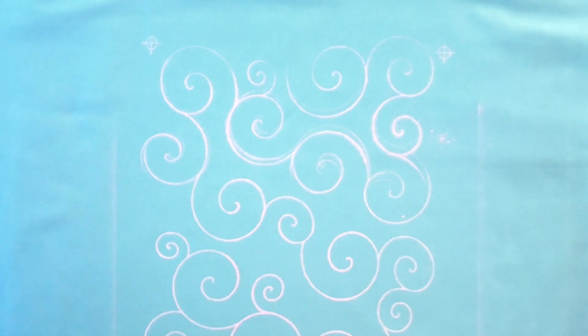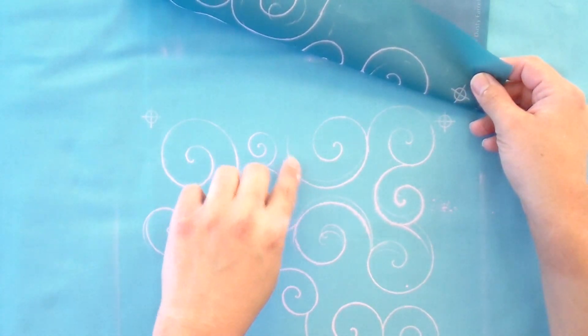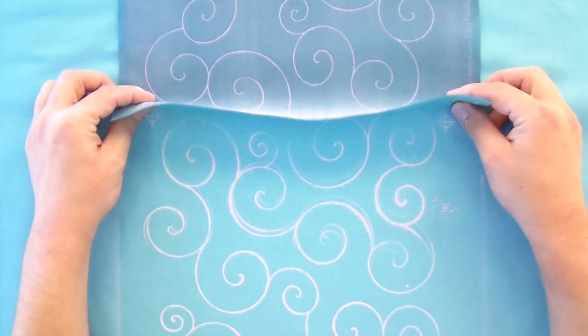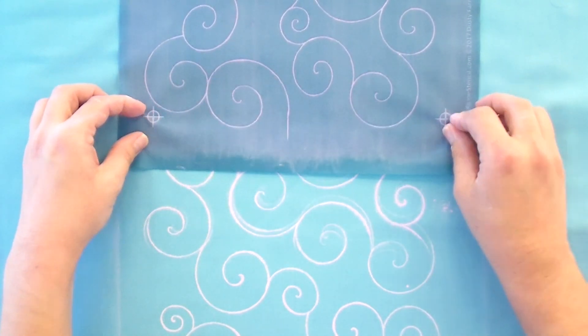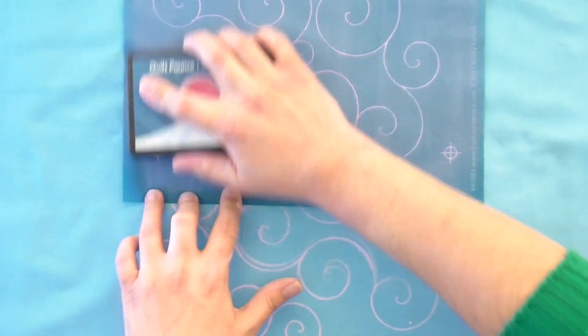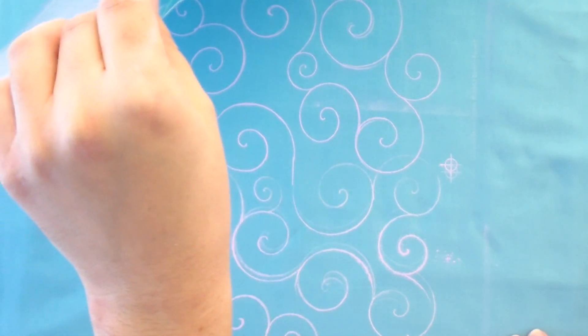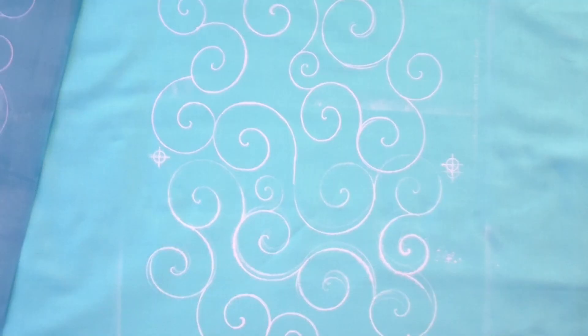Peel the stencil off and you can see the targets clearly. Line the stencil's targets up with the targets already marked on the fabric — here's where we start and here's where we end, so it flows right into the next repeat. Put your fingers on the targets and reposition. If you're not perfectly on, it really doesn't matter because you'll be able to maneuver a little bit. You're never going to be exactly on the lines, and that's okay because the lines will go away — and they stay away. That's one of the great things about this product.